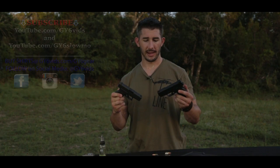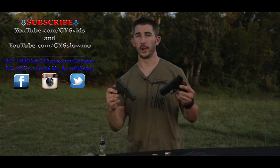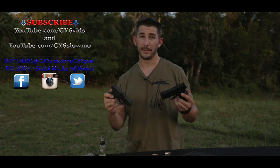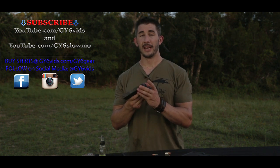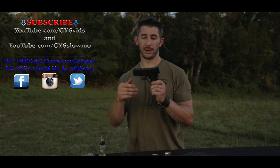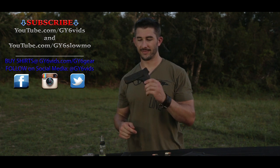Even though I like both and would have no hesitation carrying either one, if I had to pick one, it would be the XDS. Both Glock and Springfield are durable firearms with longevity, versatility, and reliability. The measurements are so close that size doesn't matter except for weight. Out of the box: better trigger, better sights, stainless steel mags that drop free easier, more mag capacity, and reversible back straps — I'm taking the XDS. No doubt.